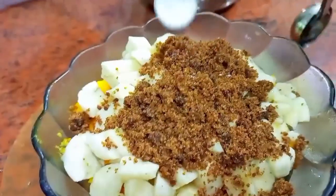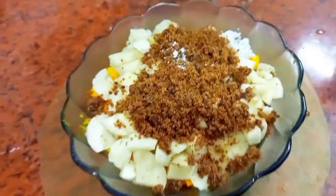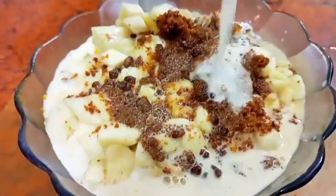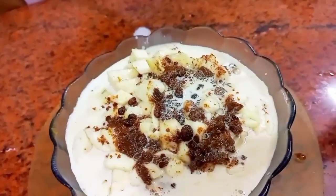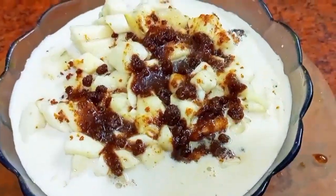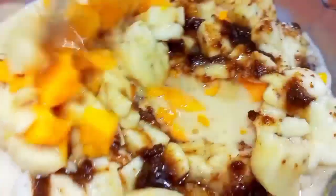Add about one-fourth or one-eighth teaspoon of cardamom powder. For the coconut milk, add half a cup or a quarter cup — however much you prefer. Then just mix everything together. See the color combination and how everything comes together — it looks so delicious.